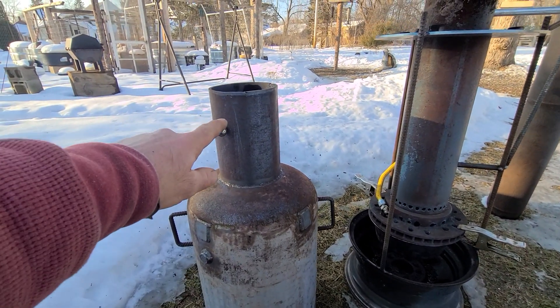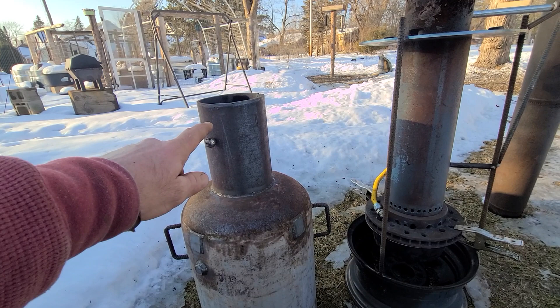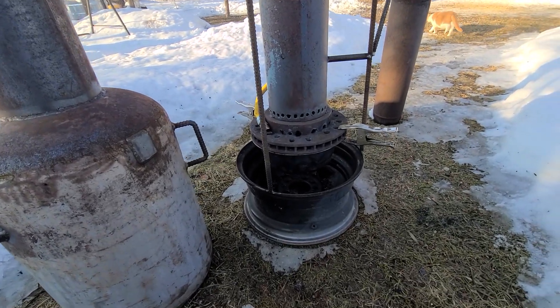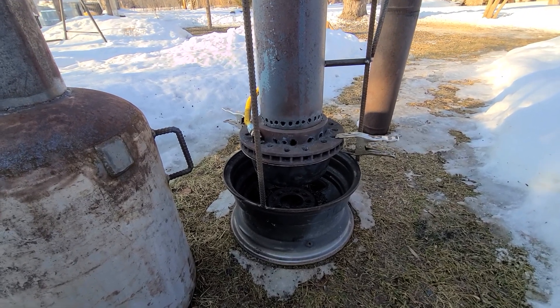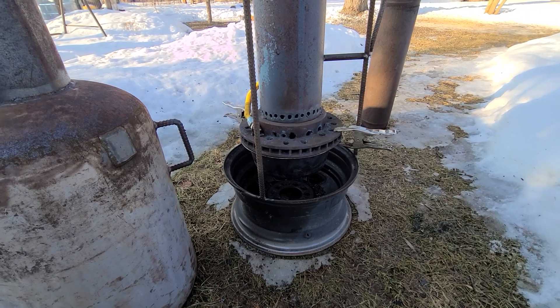That's where the exhaust is going to fit in — your stovepipe. The longer you can get your stovepipe the better. You want as much updraft as possible. This is naturally aspirated. It acts just like a rocket stove, pretty much, and that's what it sounds like when it's burning too.